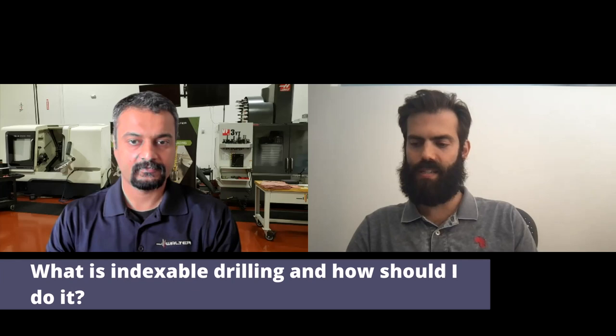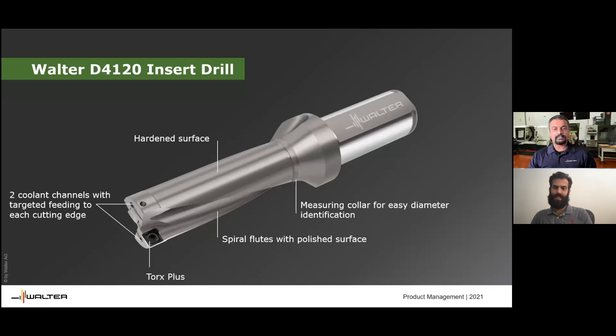That's a pretty good question — a good start, a pretty basic one. Indexable drills typically come in two types. One uses square inserts or trigon inserts — basically as long as you have an insert in a steel body, that's called an indexable drill. Now there are two further subtypes: sometimes they're called point drills or replaceable tip drills.